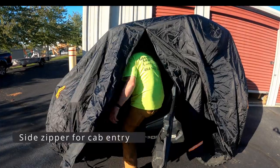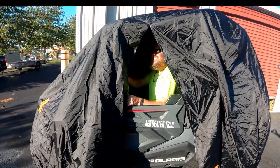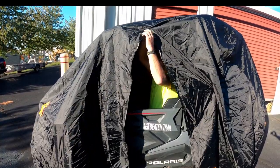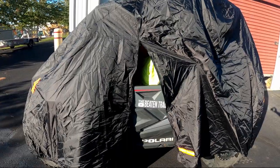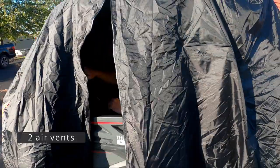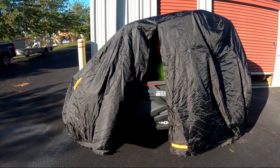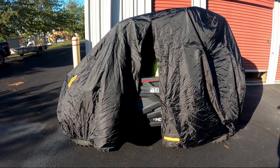If you cover it up and forgot something, you can use the zipper to get inside. In a pinch, you could even use this as an emergency shelter from the rain. These are good value and come with two air vents so you won't get any mildew. We were happy to see this in action and we use it often.